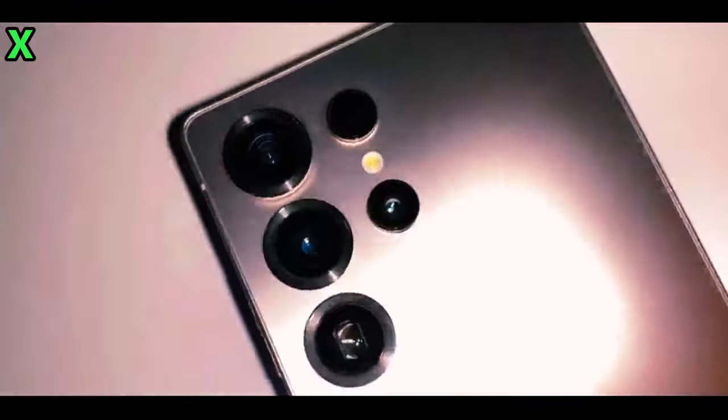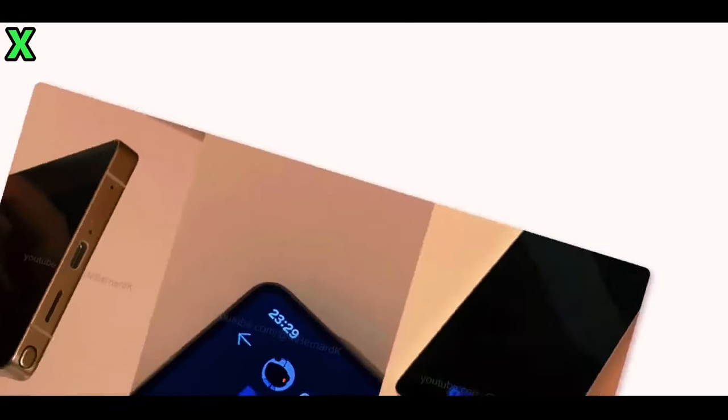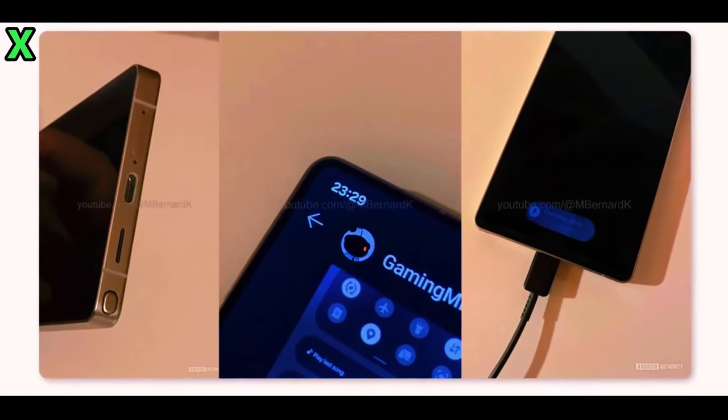What are your thoughts on the rounded design? We want to hear from you. What do you think about the new rounded design of the Galaxy S25 Ultra? Do you prefer this aesthetic over previous models? Let us know in the comments section below.